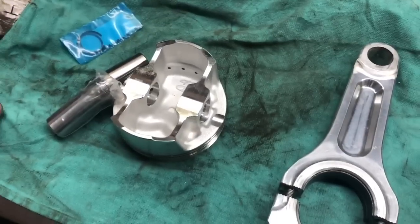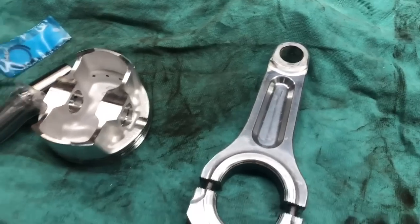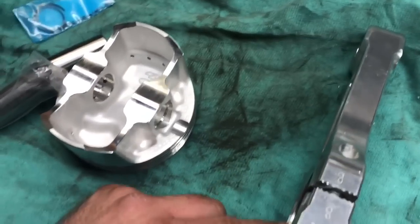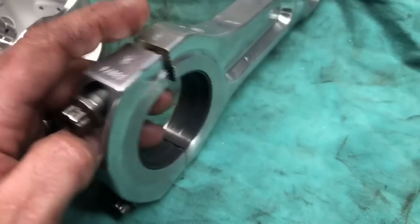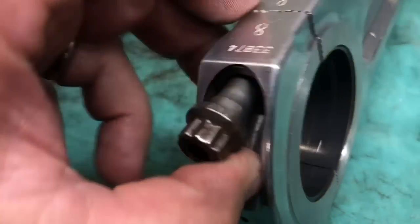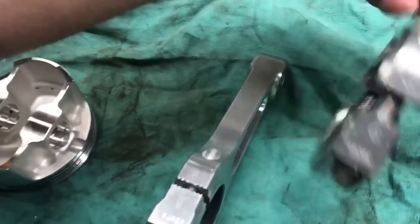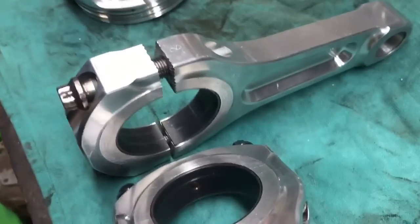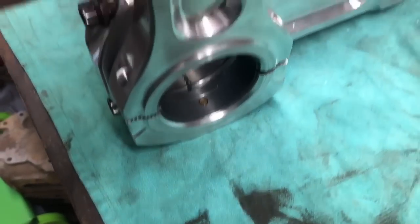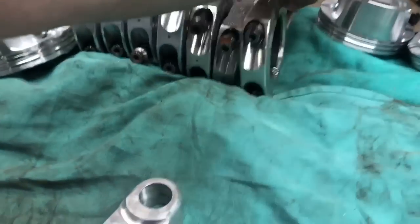So I got my rods and pistons cleaned up and I'm about to put them together as an assembly. Just a couple of things — I'm sure a lot of y'all already know, but just a reminder. When you're looking at the rod, there's always going to be this beveled edge — that's the side that goes toward the crankshaft. This will be the flat side where the bearing goes all the way to the edge, and that will always be the one that is next to the next connecting rod. So you'll have flat side to flat side, and then chamfered side to the crank on this side. So always make sure the chamfered edge is on the crankshaft side.